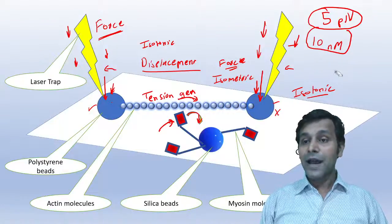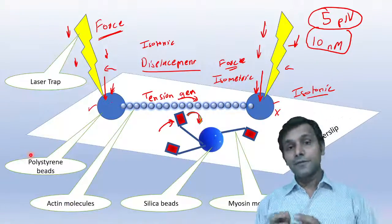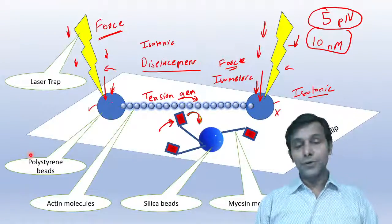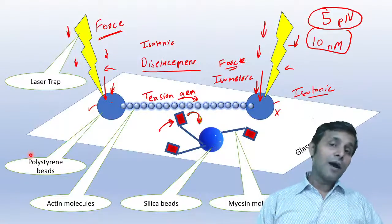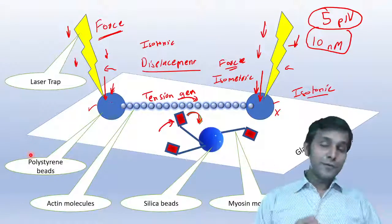So to summarize: in a single crossbridge cycle, we have a displacement of 10 nanometers and a force of five piconewtons. This is how they were able to determine the force of a single crossbridge cycle.